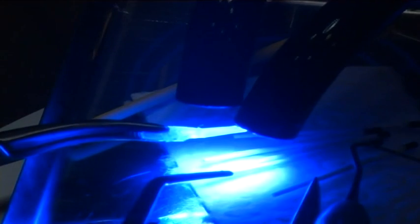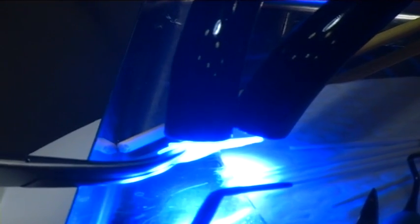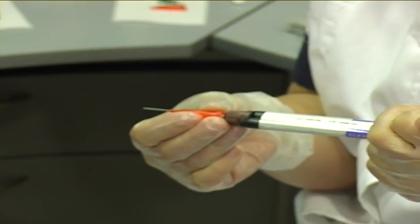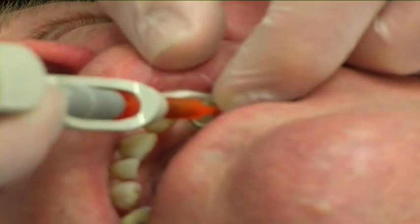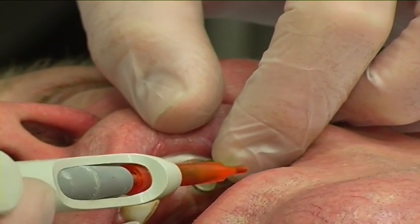Prior to cementation, the activating resin layer was thinned by carefully blowing the surface of the post with dry, oil-free air. The resin was then light cured thoroughly for 10 seconds. The canal was filled with dual-cure cement, as instructed by the manufacturer, by filling from the bottom and proceeding slowly by moving the syringe steadily upwards until the canal was filled.